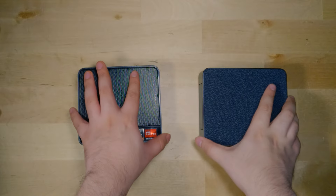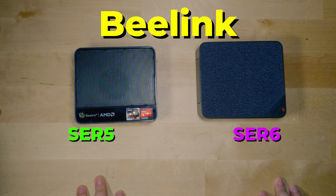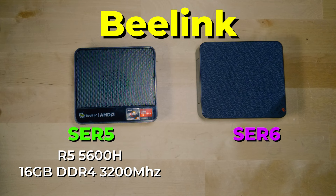Hey there, today we're going to be taking a look at the Beelink SRE5 mini PC and compare it to the Beelink SRE6 mini PC. Specs-wise on the SRE5, we are looking at the Ryzen 5 5600H paired with 16GB of RAM running at 3200MHz, and that is at JEDEC speeds, and we have a 512GB SSD.